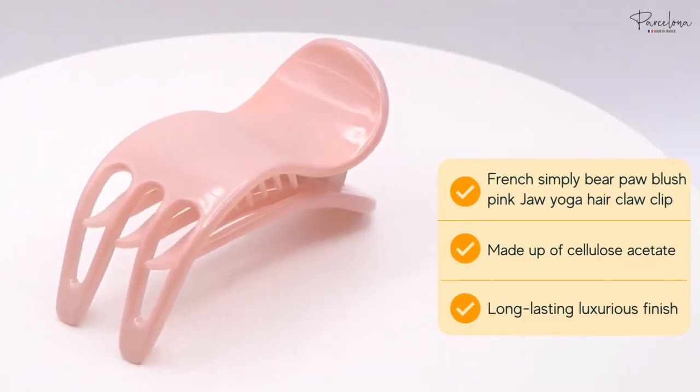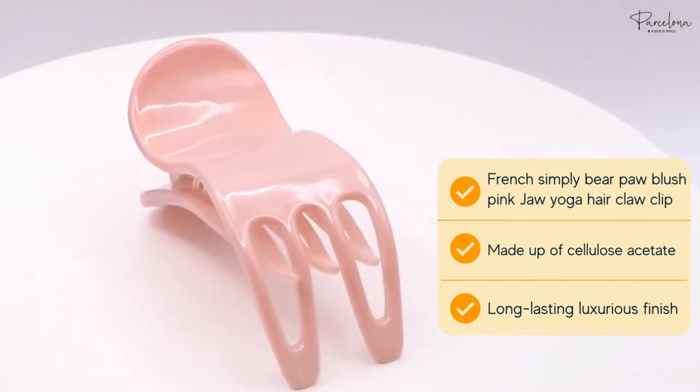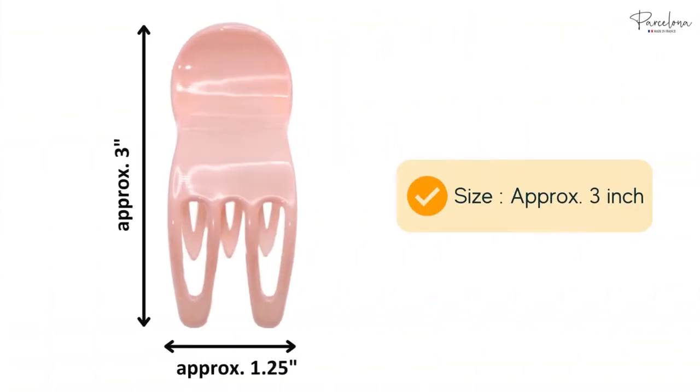Presenting the French Simply Bare Paw blush pink medium jaw yoga hair claw clip by Parcelona. It is made with strong and flexible cellulose acetate, which gives it a luxurious finish. The size of the claw is approximately three inches.